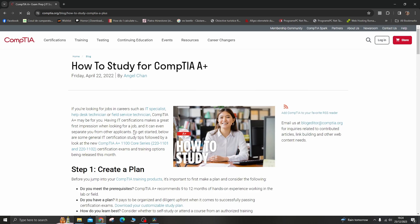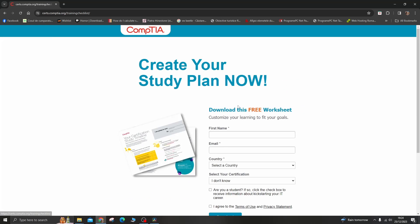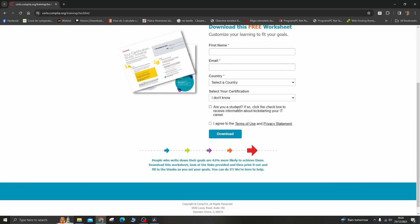Number 3: Create a study plan. Develop a study plan that covers all the exam objectives. Break down your study sessions into manageable chunks and allocate specific times for each topic. Consistency is key.